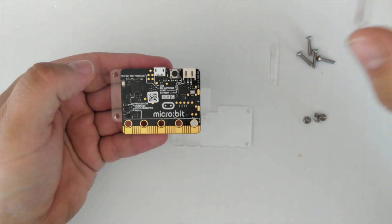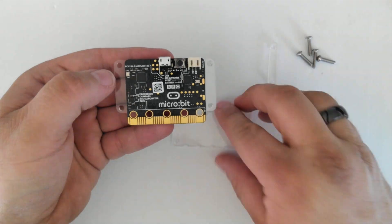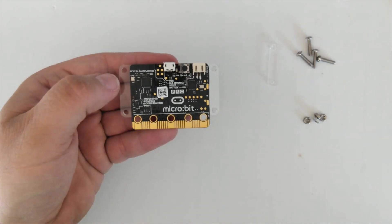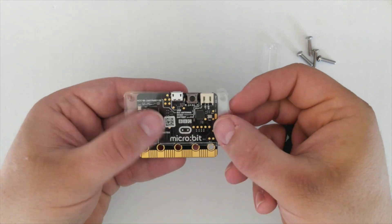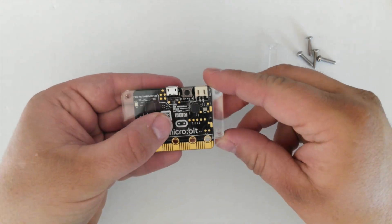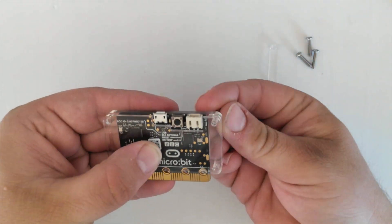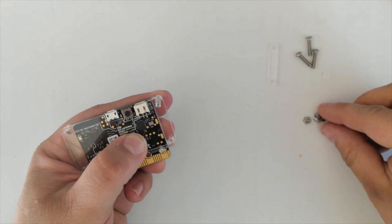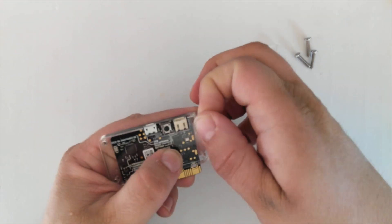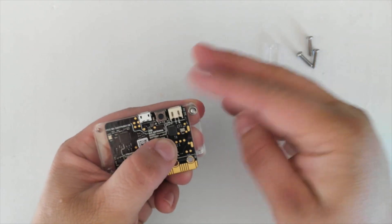Turning it over, take one of your spacers and put it on the side. Then take your back piece, making sure that you turn it correctly so that the cutout matches up with the plugs at the back of the micro bit. Take one of your screws and push it through from the front. Holding it with your finger underneath, take one of the nuts, carefully line it up, and just screw it down with your finger.